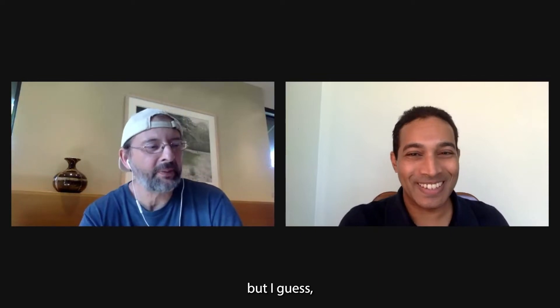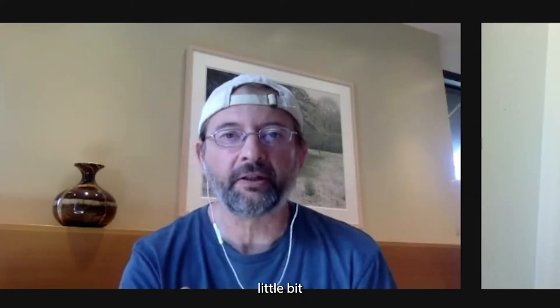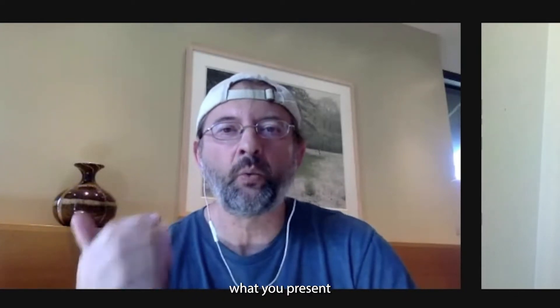Where should we start? I know we could sit here for hours, but let's start first of all about the ERSA Symposium. That's been around for a while, and you've been involved with it for a while. So tell me a little bit about what brought you to the symposium this year and about what you presented on.